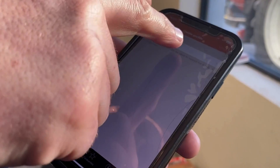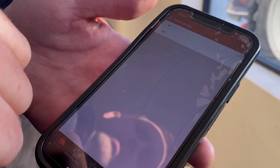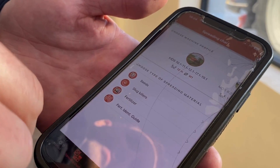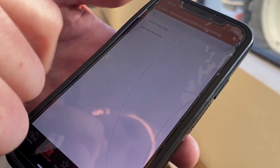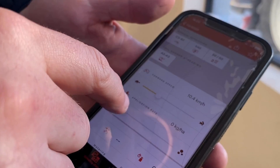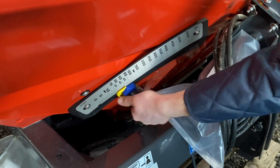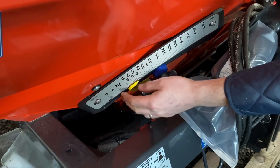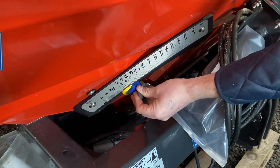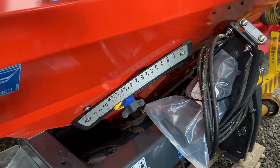To adjust your rate on an MDS spreader, the spreader has an app. You download it on your phone, enter how many kilos per hectare you want, input what fertilizer you're using — let's say 18-6-12 or straight nitrogen — and the width you're spreading, say 12 meters, and the speed you want to go, say 10 kilometres an hour. The app will give you a figure that corresponds with the shutter opening here. Bigger or smaller hole — that's how you adjust it. Easily done whether the implement is on the tractor or off.